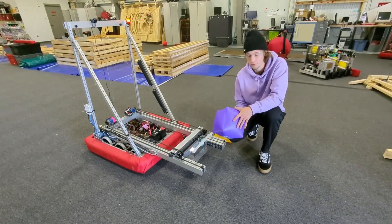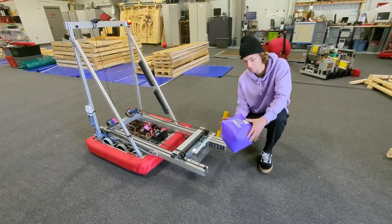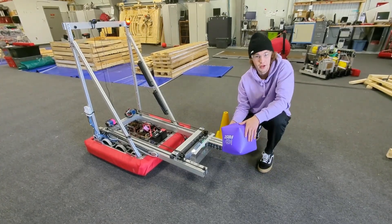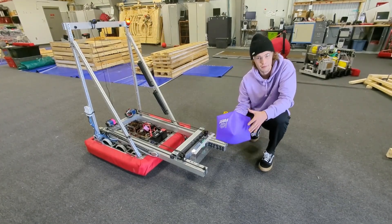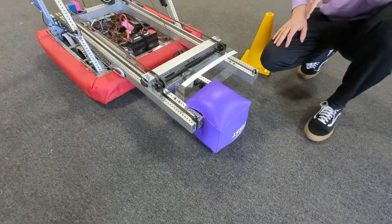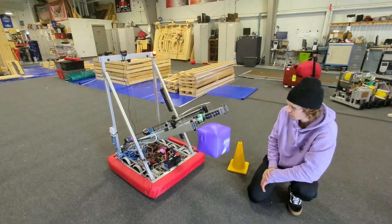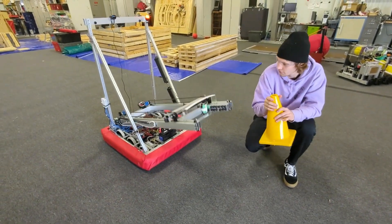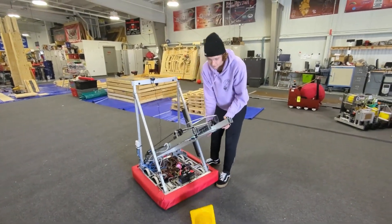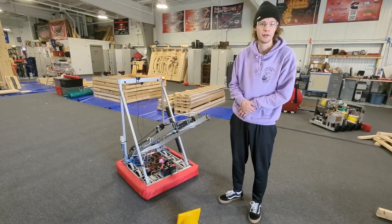Now that we're back to full pressure, we're going to demonstrate how well our grip is on the cube and cone. One note: during prototyping, we actually did pop the cube on two separate occasions — once with the intake wheels and once with the gripper strategy. So watch for any sharp objects or anything that might slice the cube. You can see we have a really nice hold on it — that thing's not going anywhere. For the cone, it does come out when the robot experiences intense changes in momentum; however, we do have a good enough grab that we can drive around the field the way we want to.